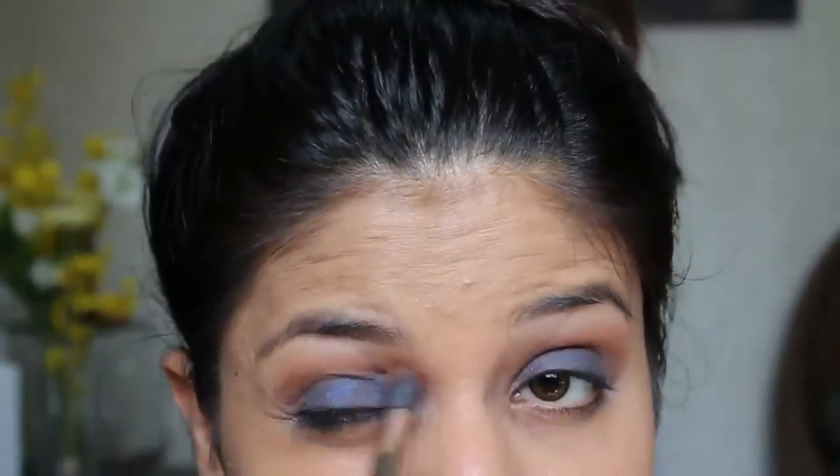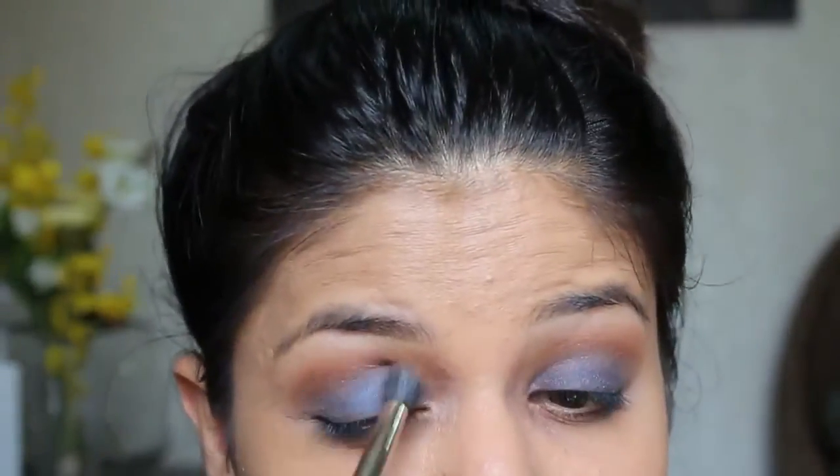Taking the same blending brush without taking any further product, I blend the crease and the lid color. Now to create some drama, I'm using a black glittery eyeshadow from Makeup Forever. Using a pointed blending brush, I concentrate the color only onto my socket line and not on my crease, and I create an outer V.